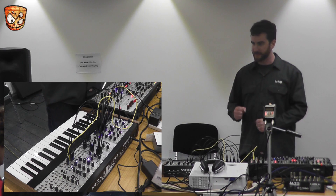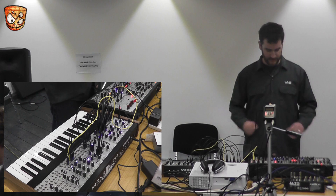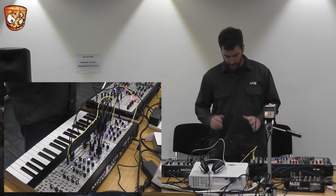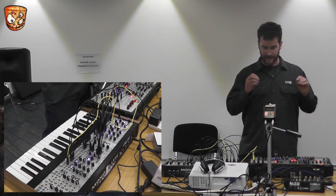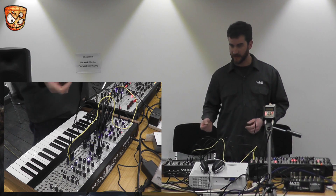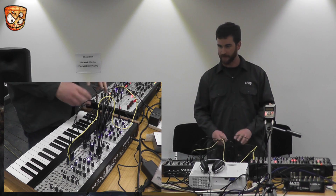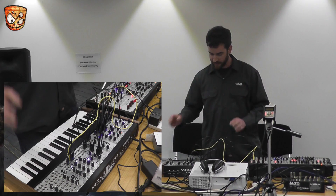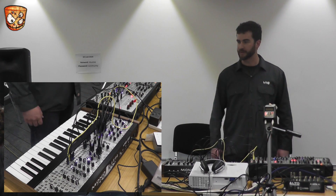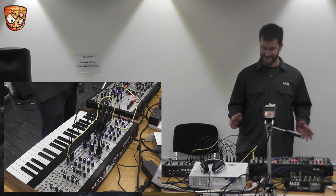I'm starting out — this is modular synthesis. It's a whole bunch of individual pieces that you purchase and put in a case, or you can build them yourself. A lot of people come from the DIY community — you grab little bits, build them, buy them, patch them together, throw them into a case, and you can make really weird music with it, or good music, whatever — you can do whatever you want.